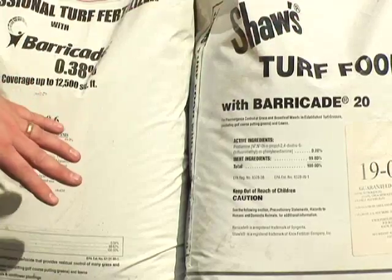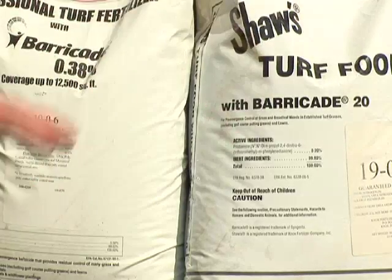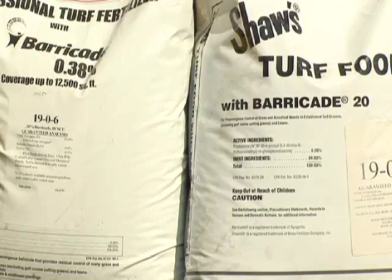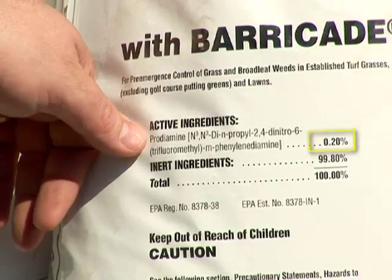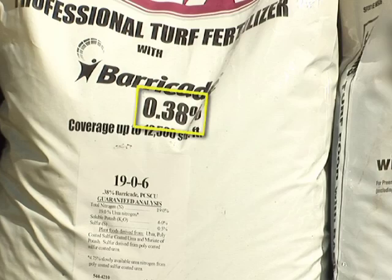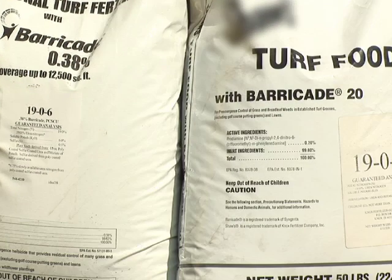These two bags both have Barricade in them and both have 19% nitrogen, so they look very similar — like they should be the same bag of fertilizer and crabgrass preventer. However, when we look closely at the label, this one has 0.2% prodiamine and this one has 0.38% prodiamine. So this one has a lot more Barricade in it — this bag will cover 12,500 square feet where this bag will only cover 6,600 square feet. While the bags look very similar, there's a difference in how much area they will cover.